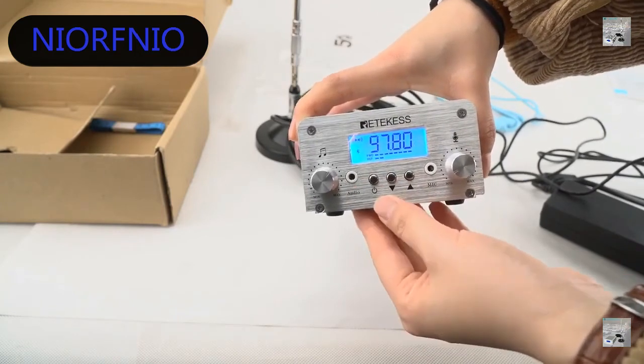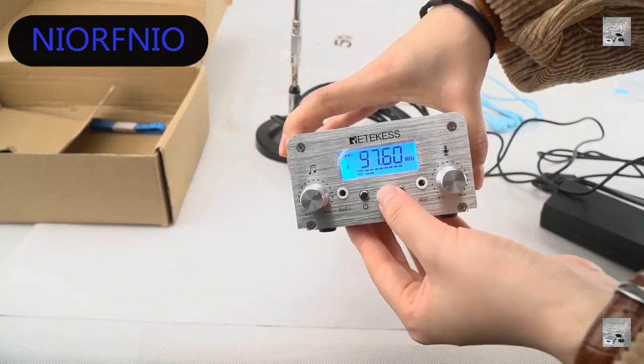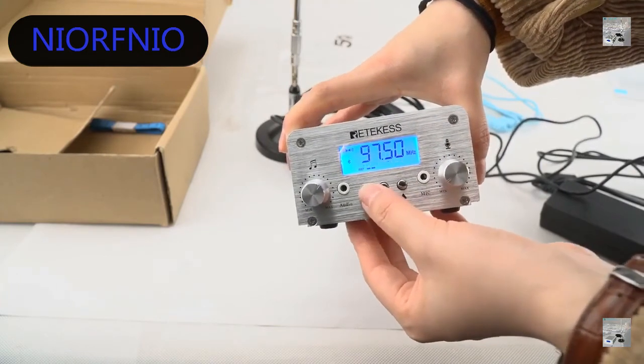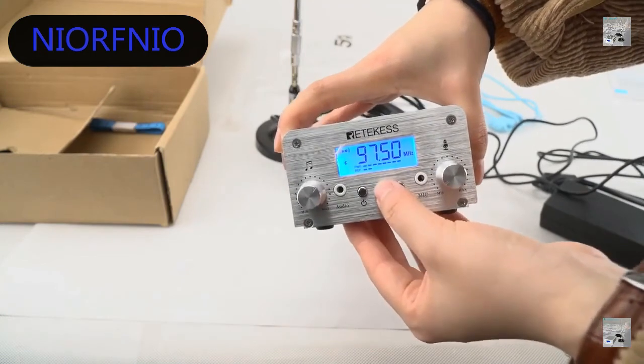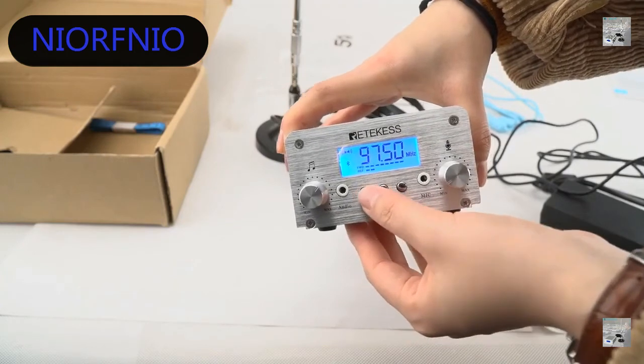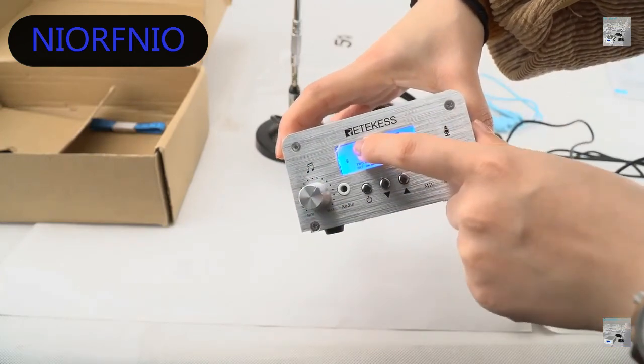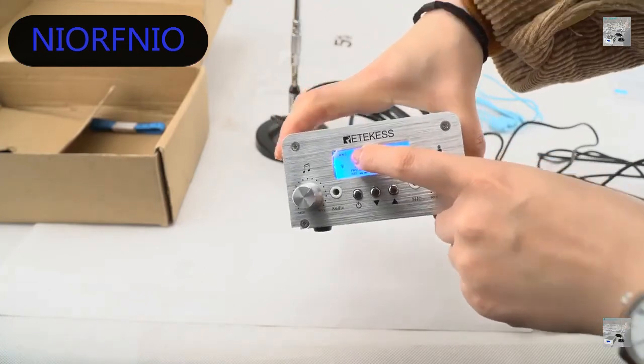You can see the megahertz value flash — press up and down to change it. You can also see the power setting; press this to change it as well. You can see it cycles between mono sound and stereo sound.